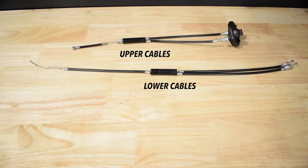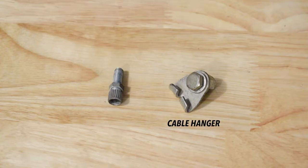The gyro brake system includes the upper and lower cables, plates, bearing, U-brake, cable hanger, and adjusting barrel.